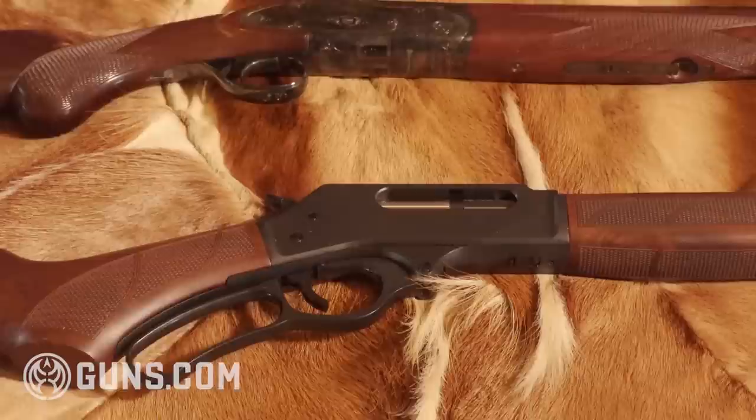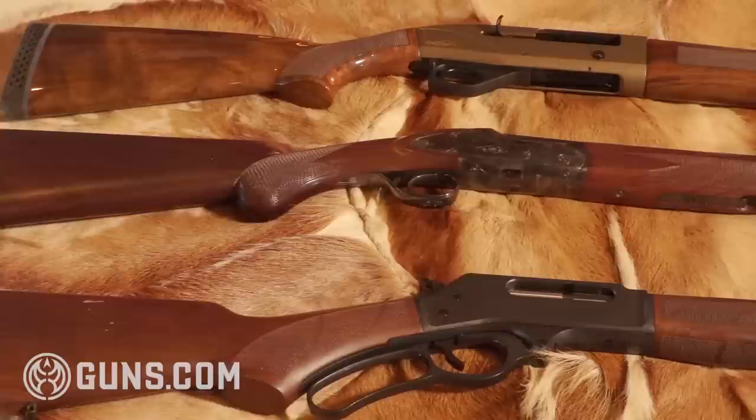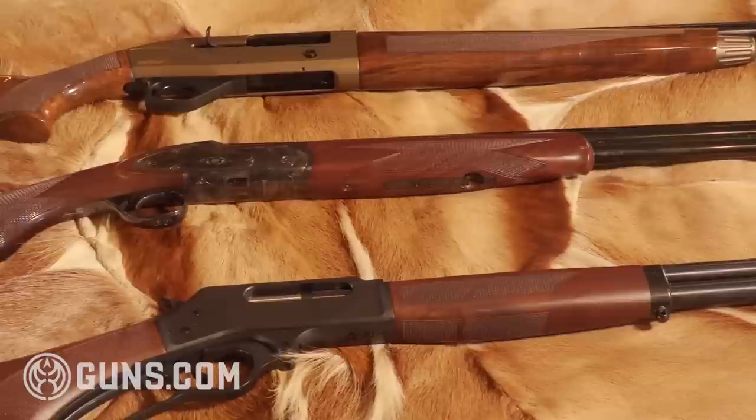With three different gauges, three different barrel lengths, and three different action types, we still have three awesome rabbit guns. These are some of my favorites to get out in the field. I'd like to know what kind of guns you like to take out for those wintertime bushy tail hunts, or any small game for that matter. We all have our favorites, and that's the great thing about shooting, hunting, and gun collecting. Give us a like, share, and subscribe to our YouTube channel so you can get more hunting content coming your way.